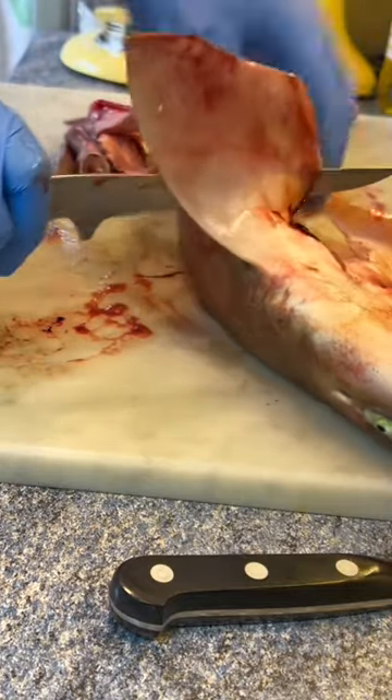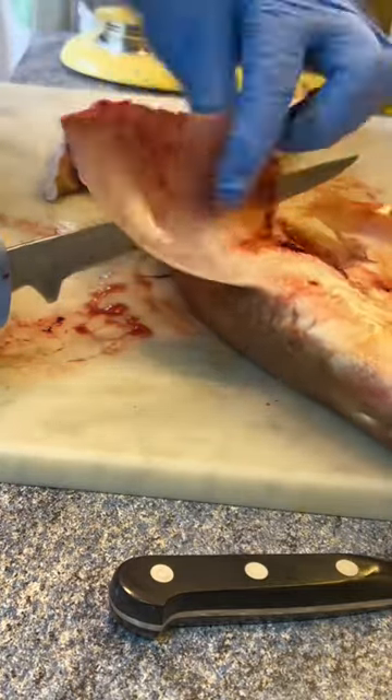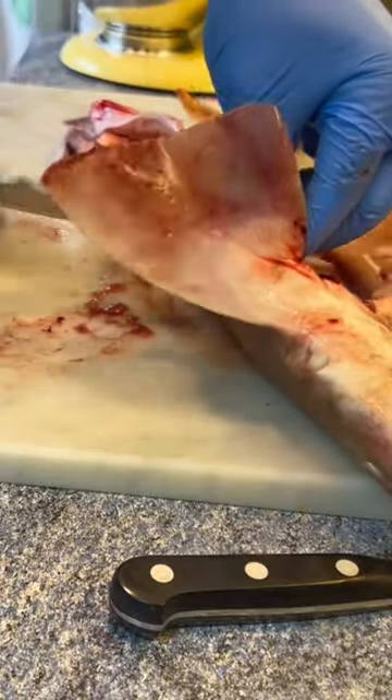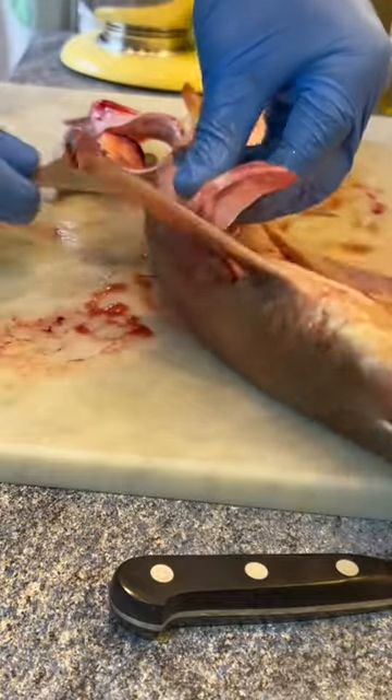The great thing about this fish is there are no bones. The backbone is a cartilage which can be removed in one piece easily, but let's do the difficult bit first.